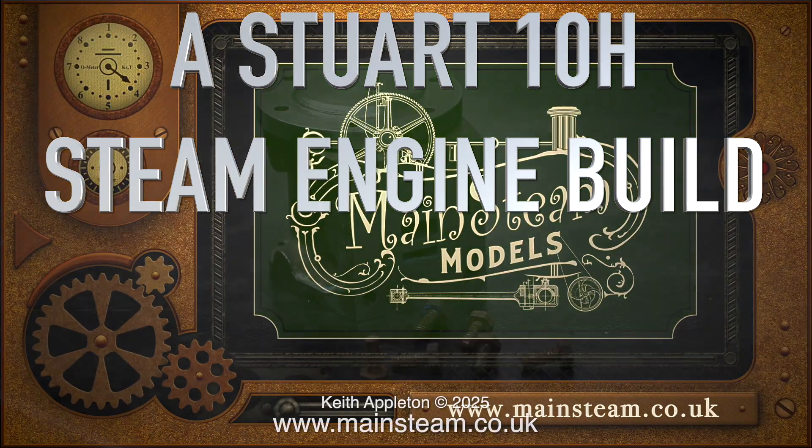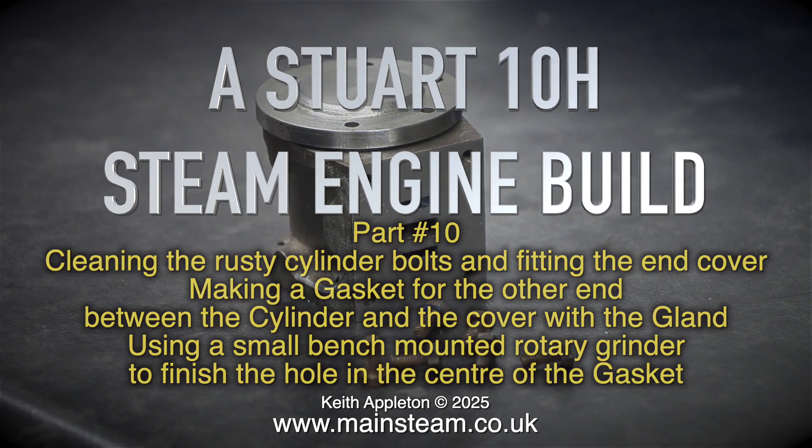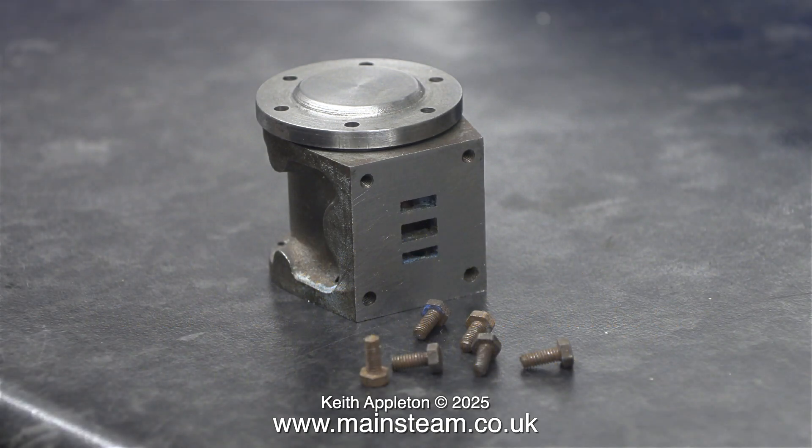A Stuart 10H steam engine build, part 10: cleaning the rusty cylinder bolts and fitting the end cover, making a gasket for the other end between the cylinder and the cover with the gland, using a small bench-mounted rotary grinder to finish the hole in the center of the gasket. Here's a cylinder with the cover sat on the gasket ready to be fitted.